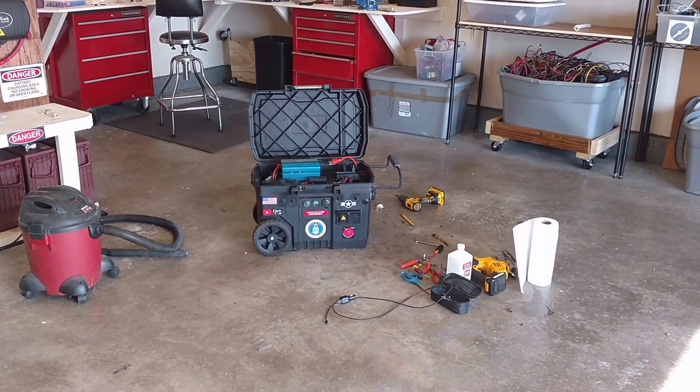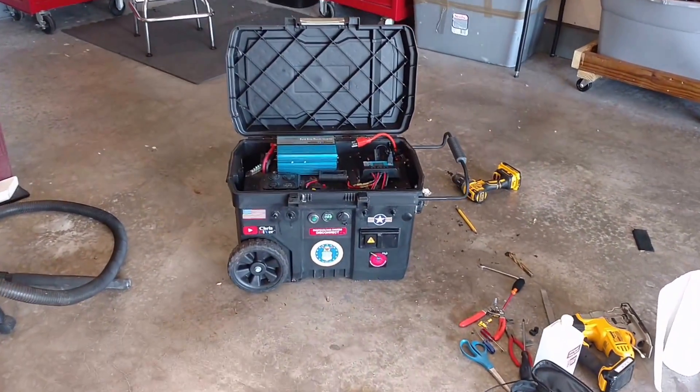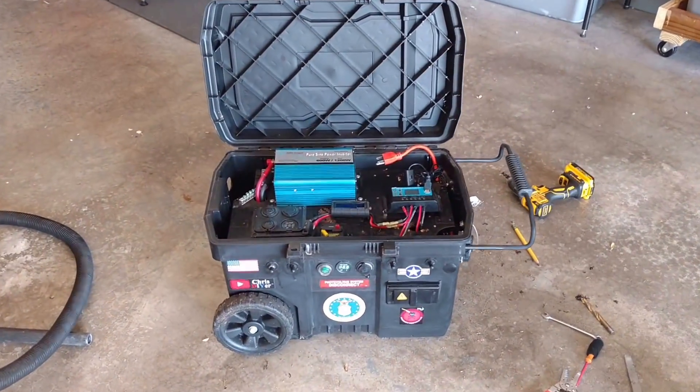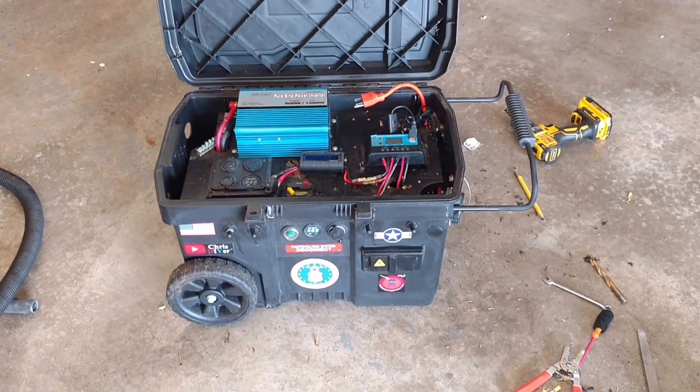Well, I hope everyone is having a great Memorial Day weekend. So, here's my 12-volt Garden Pond solar generator. I pulled it into the garage to do some maintenance and modifications.